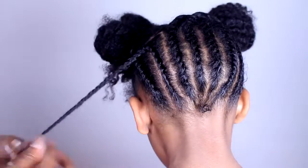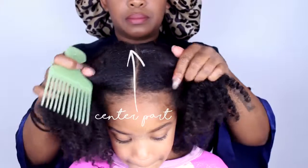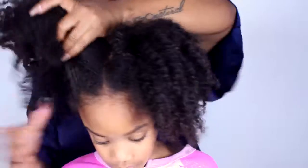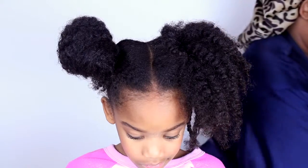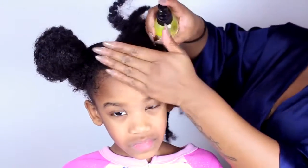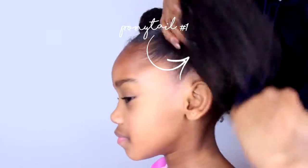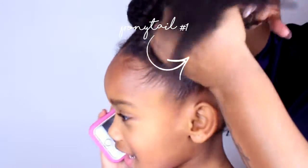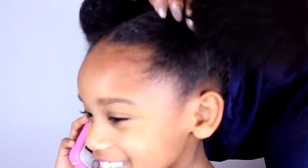Now it's time to do the front. Make a middle part. Tie up one side out of the way and let's work on one section. We're going to use the products in the same order, then we're going to flick this side up into the ponytail. Now let's go to the other side and flick this side into a ponytail too.